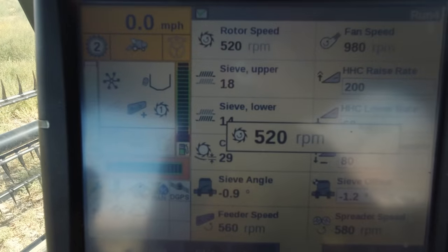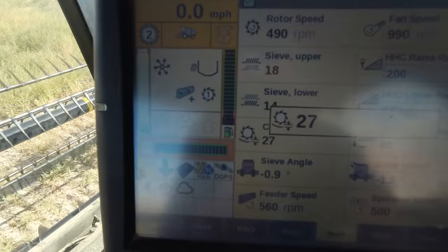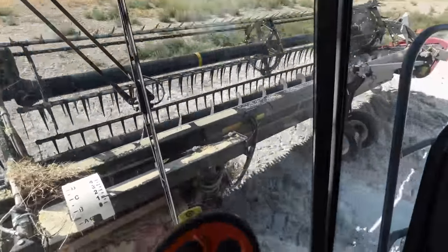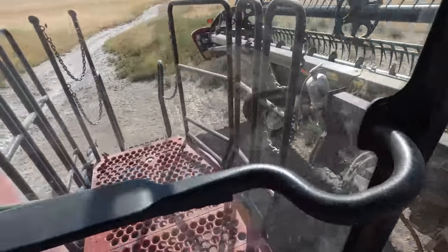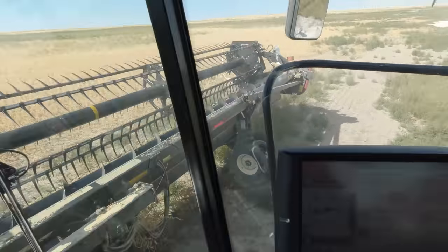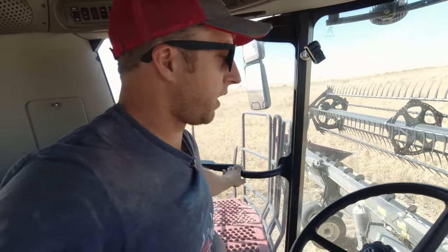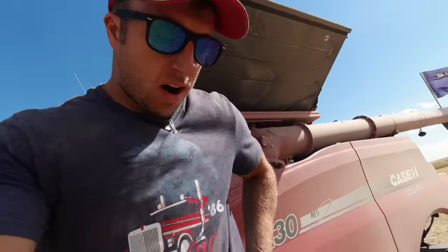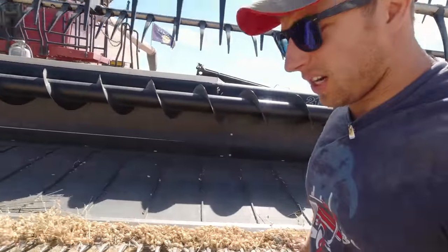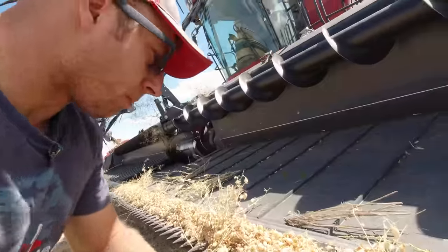Now the next step is I've got a bunch of junk in this header. I can go out there by hand and clean it all out, or I can just hope it feeds through. Let's crank this rotor up to 600-700 RPM and just throw the header on. It's through — perfect. Now I slow my rotor back down to 500 RPM for chickpeas, close my concaves back down because I opened them way up to make some room, and then we can start cutting again.